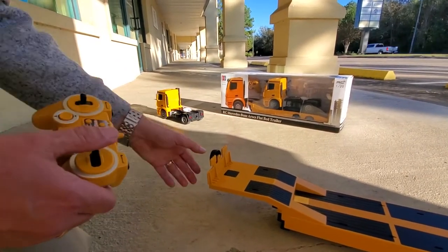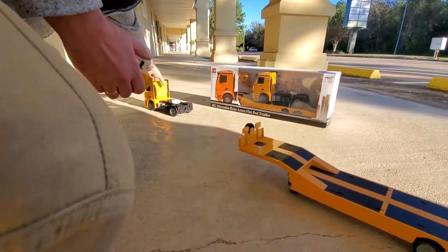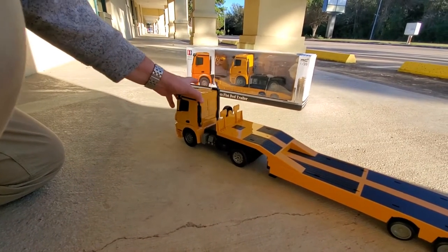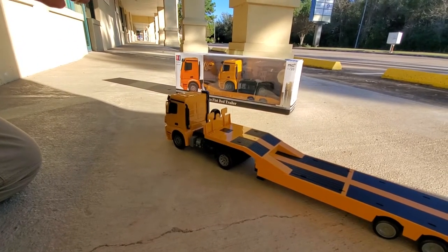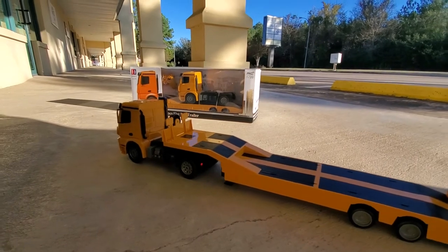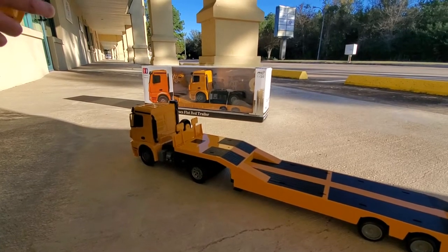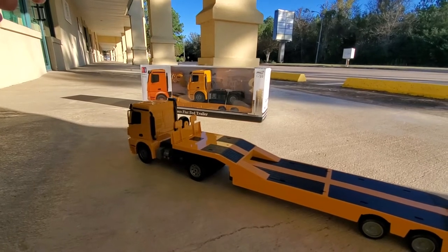Then you can back the cab back up to the trailer, go back in, and it locks in place. Press the button again and this will lock the trailer back onto the cab. Then we can lift the legs on the trailer back up.